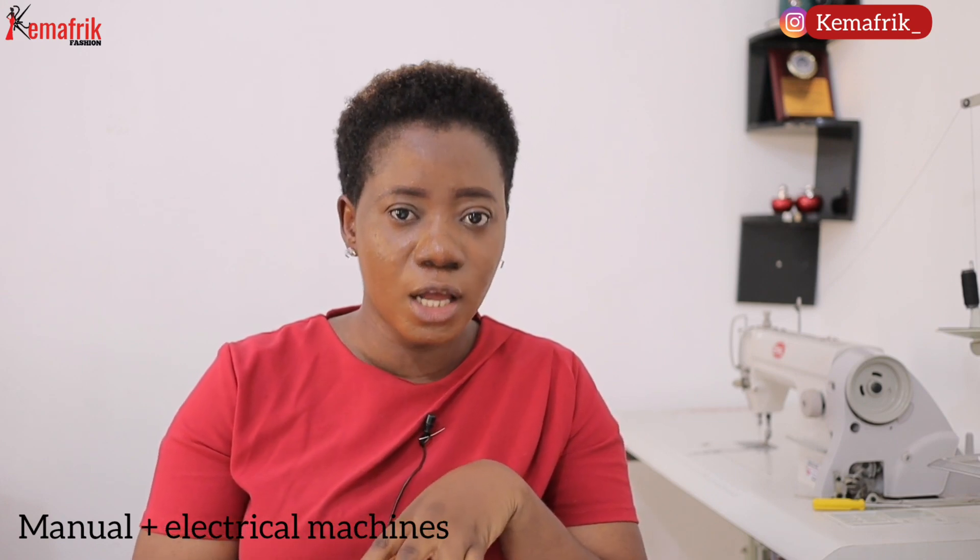We also have a combined type of machine that is both manual and electrical. They look somewhat like domestic sewing machines, but you can also use the balance wheel the regular manual way. However, in my experience here in Nigeria, you may not be able to get them as new products — you have to get them used, and they are often old and struggle a lot. Most times they are older products than domestic sewing machines.